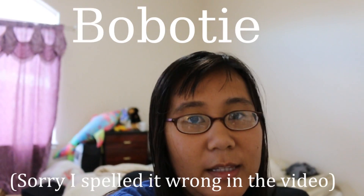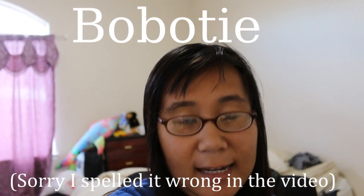Hi, this is vlog number three. Tonight I am cooking dinner. I was looking through Google and I decided I wanted to make African dishes, mainly because I've never really tasted any, so I decided this would be the perfect opportunity to make my own. I came across this recipe called — and correct me viewers if I'm saying this right —